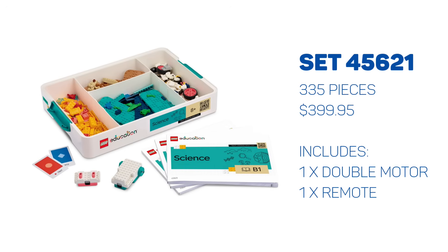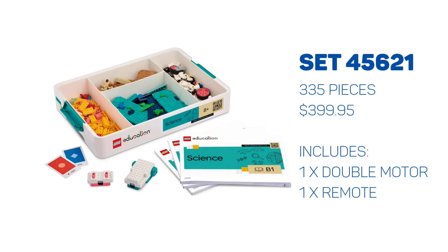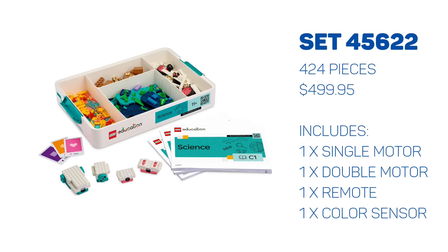Brickset already has lists of most pieces in each set, so what I'm going to focus on are just the electronics, because these are unlike anything LEGO has released before.